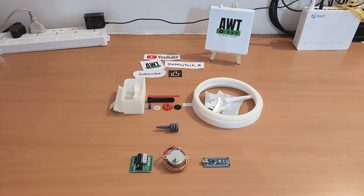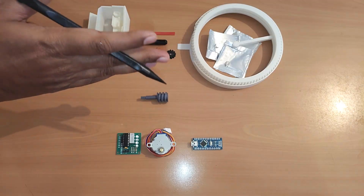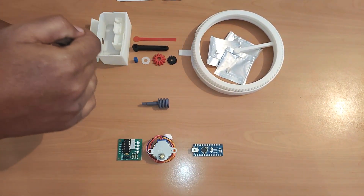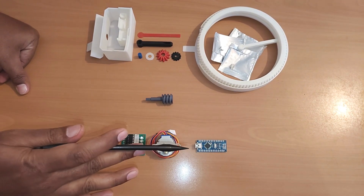I decided to implement that simple modification. So let's see how we build this HoloClock. Let's see all the required parts to build the clock. To understand, let's divide this into two sections: a hardware section and an electronics and software section.